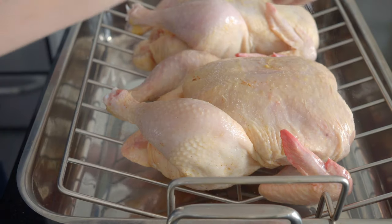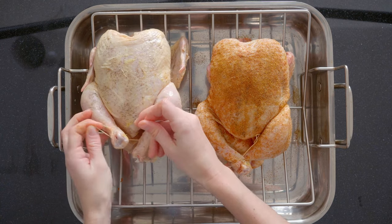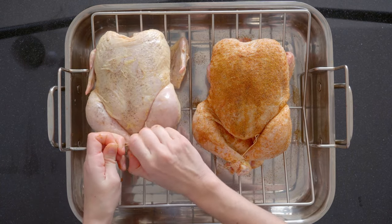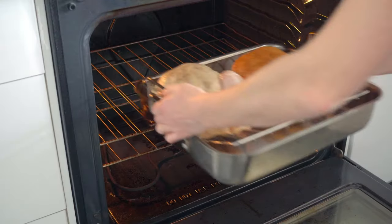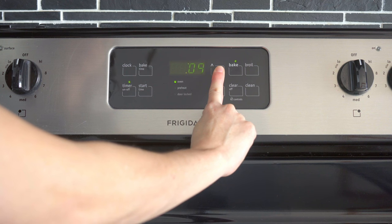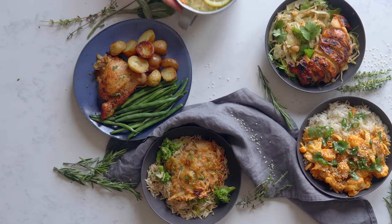I'm seasoning one with just sea salt and pepper and the other with sea salt, pepper, cumin, and paprika. Make sure the chickens end up breast side up after seasoning, then use some string to truss the legs together — this helps keep the breasts moist, but if you don't have string, don't worry about it. Add your chicken to the center of the hot oven and set a timer for 20 minutes per pound plus an additional 20 minutes. My chickens are three pounds each, so they need one hour and 20 minutes total roasting time.